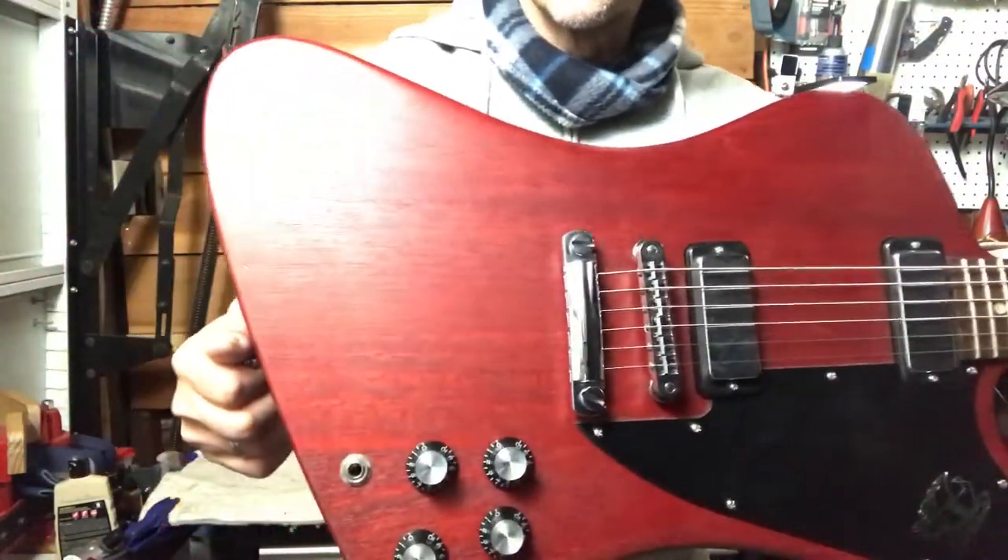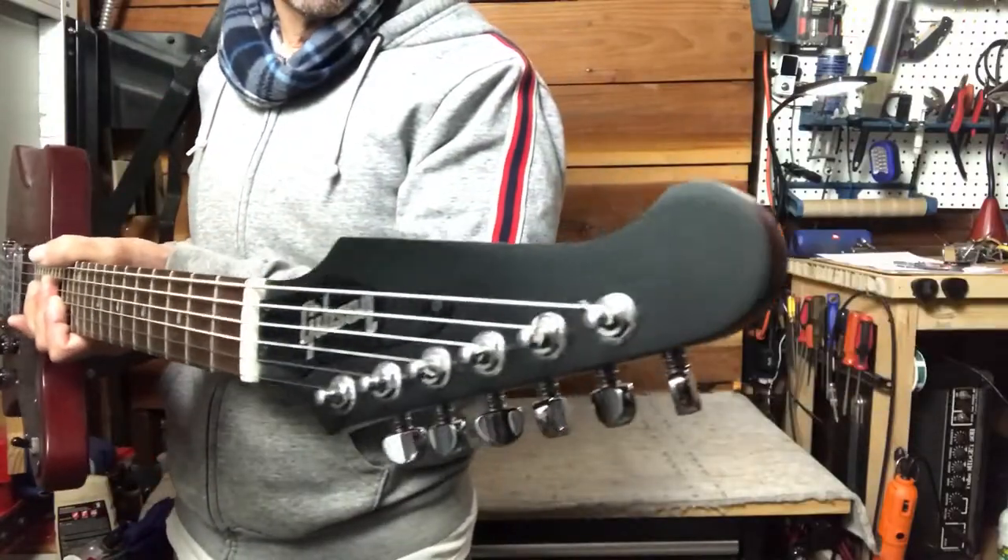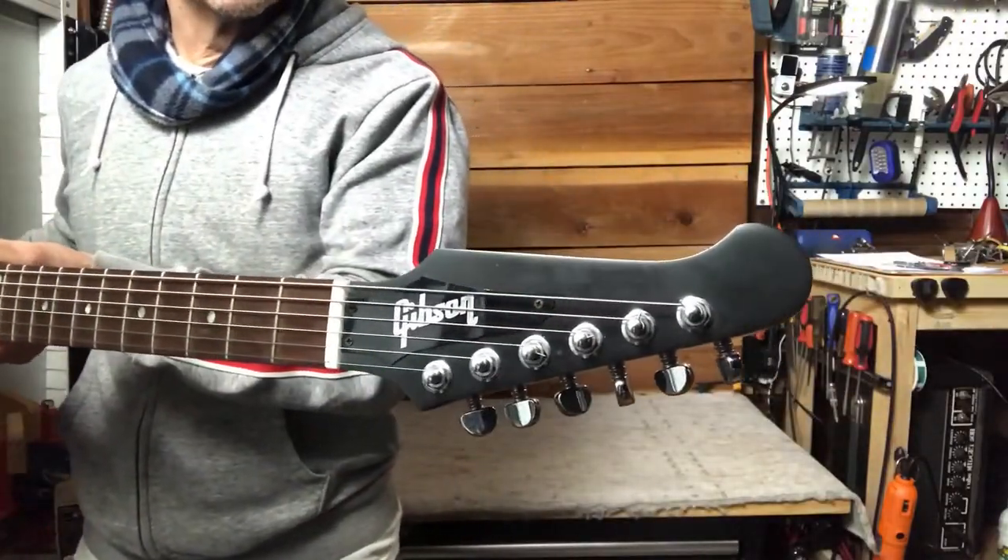And that is a sweet guitar, yeah. Love that headstock.